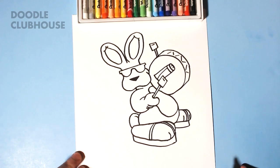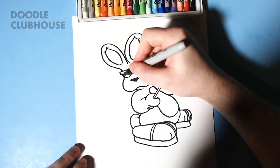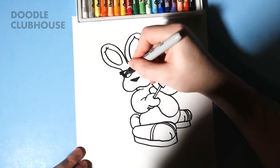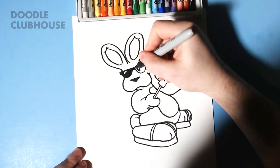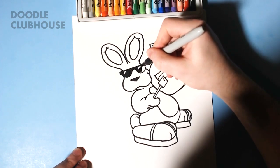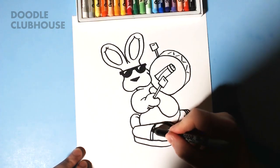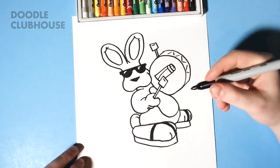Just a couple little details. We're going to color in the glasses and leave little highlights, so that's what these little shapes are that I'm drawing right now — we're just going to color around them, because the Energizer Bunny always wears his black sunglasses. We're also going to color in these straps for his sandals or his flip-flops in black.